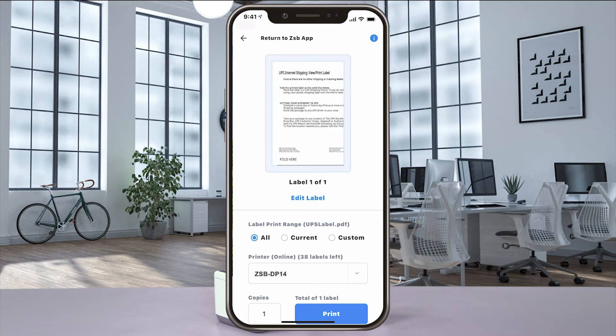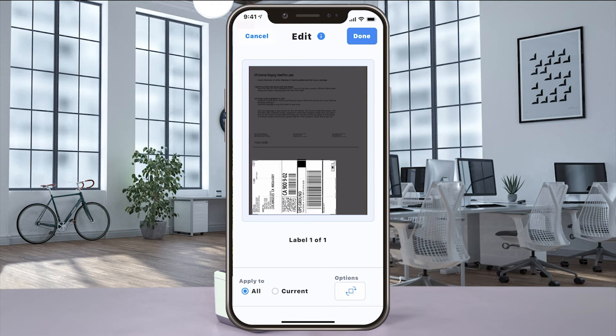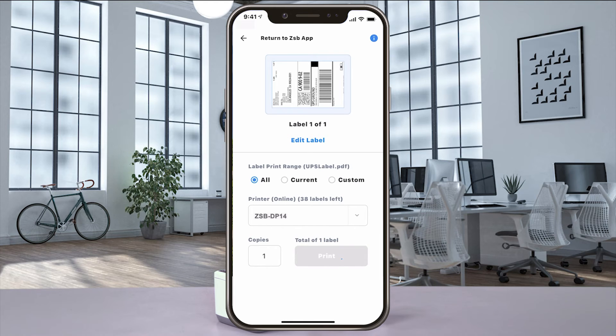When the Print Preview window opens, if your label doesn't look centered, select Edit Label and then use the editing tools to rotate and move the crop box. And when you get it just the way you want it, select Done, and then Print to send it to your ZSB Series printer.